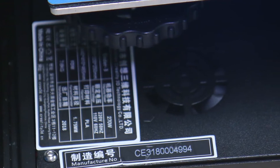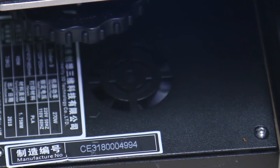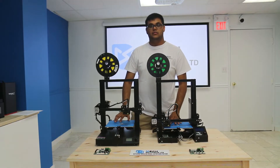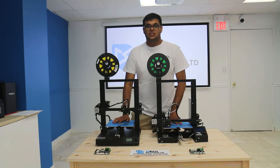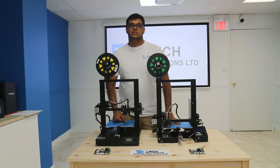The CR20 has better fan placements than the Ender 3 and offers a fully enclosed design, which will also add to the lifespan of the machine. This will also add to the safety of the system, as pets and kids cannot get their hands into any core components of the system.